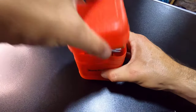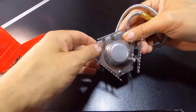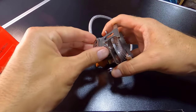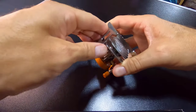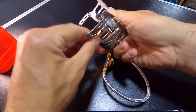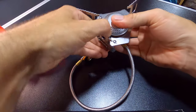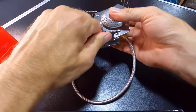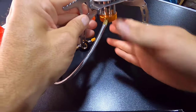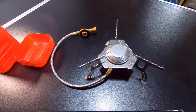So the stove folds out like this — really simple to use. The legs pop out and they just twist out, then clip into place. You'll get a little clack there, and then we're pretty much set up and ready to go. Just need our gas canister.